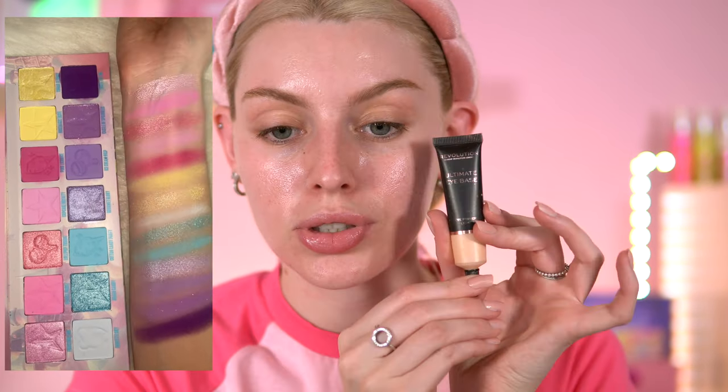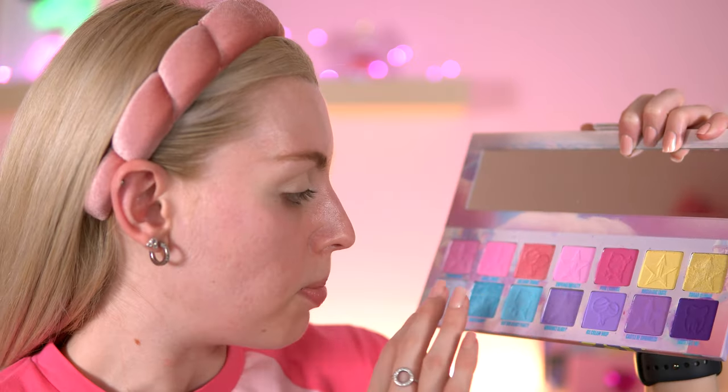I'm going to start off with primer on my eyelids first — I'm going to use the Revolution Ultimate Eye Base today. When I looked at his promo campaign video for this collection, I saw the models' eyeshadow looks and one really stood out to me. I'm going to do something like that and maybe add some gemstones — I haven't added gemstones to an eyeshadow look in absolute ages.